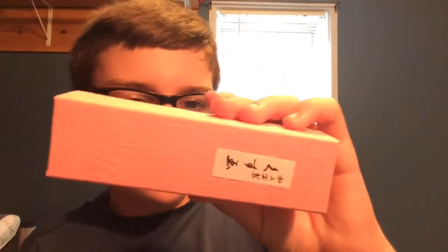This is what the box looks like. There's definitely a lot of Japanese writing on the back, and if any of you guys can tell me in the comment section what it's supposed to be, please let me know, because I don't speak Japanese. So let's just get right into tasting it.